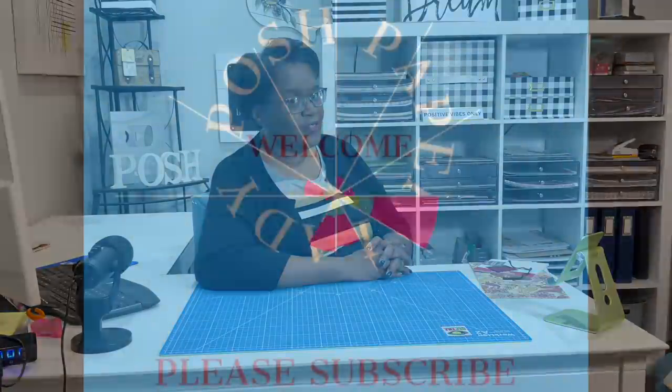Hi everyone, it's Sherri. I hope that you are having a wonderful day. As usual, we are going to do some fun, beautiful, and practical paper crafting. Stay tuned.